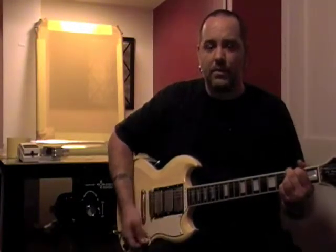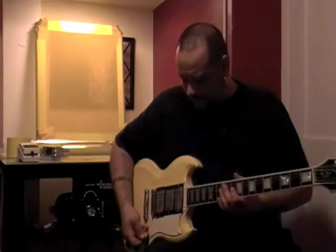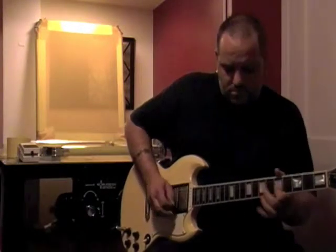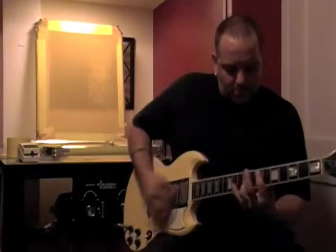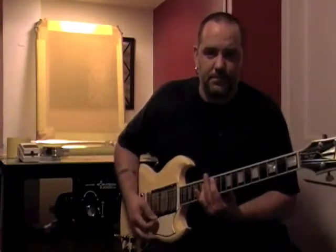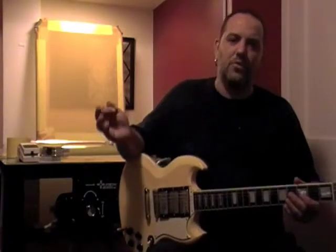Right now it's in tune. So let's play a little bit. You can already hear that it's out of tune — it's ever so slight. The more you play, the more it will get out of tune.